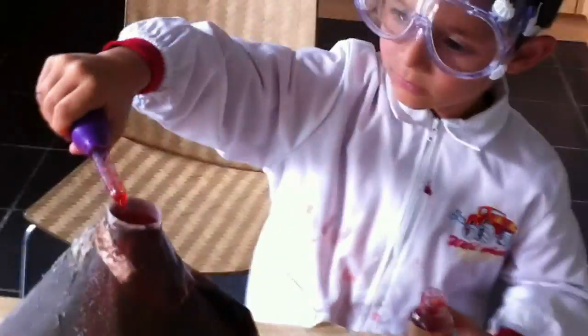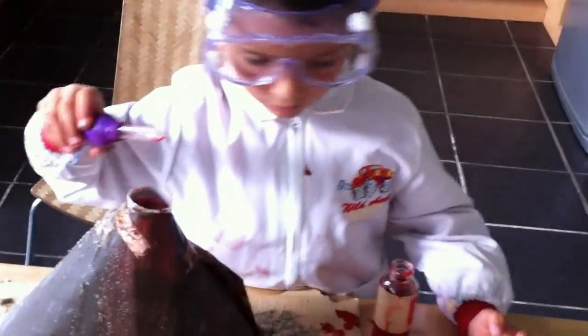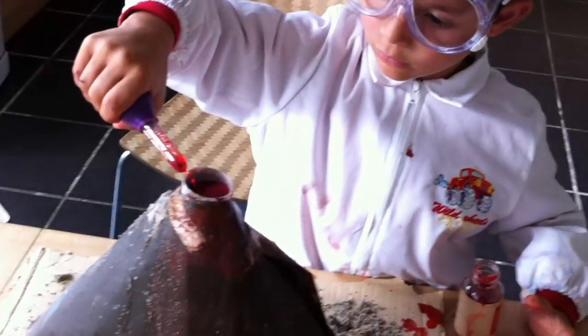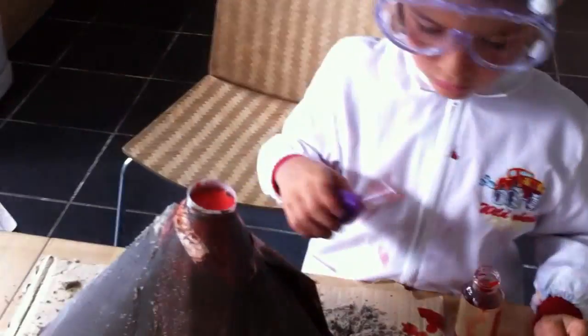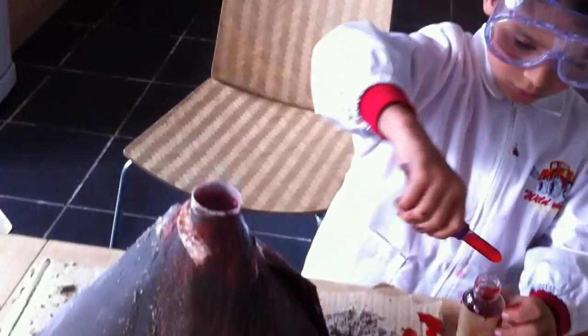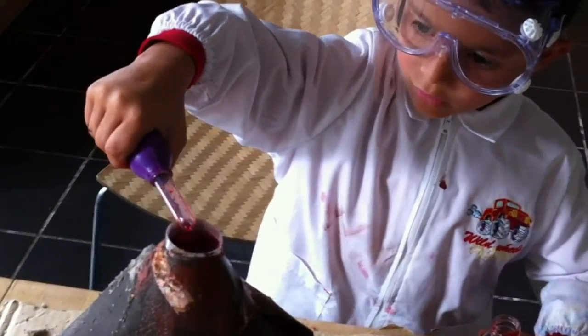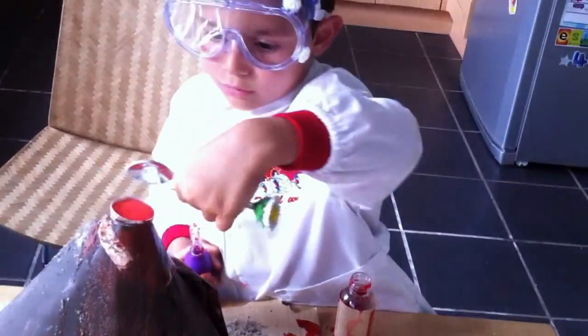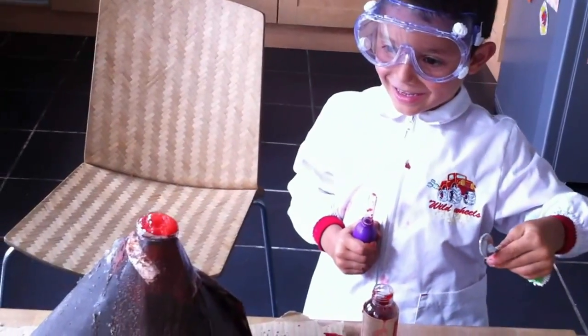Look. We give it a little stir. The volcano is really... Now, if we add a little bit more water to the mix, we probably get a little bit more eruption, don't we? Maybe. Or maybe a little bit more baking soda. A little bit more baking soda.